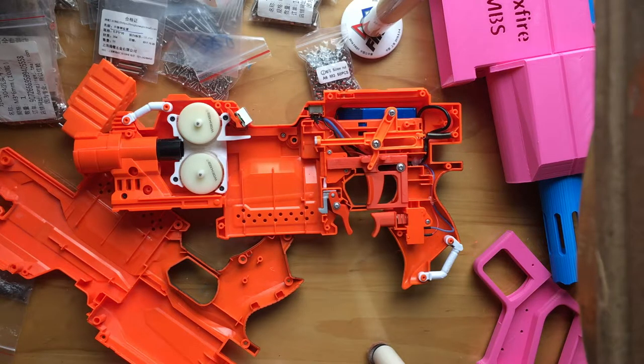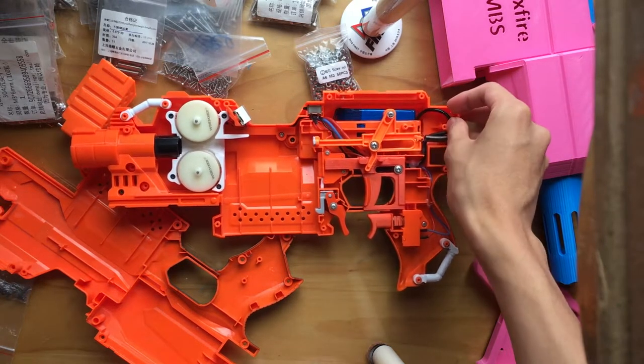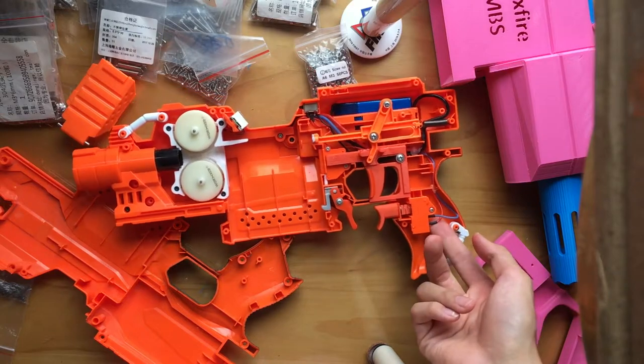Now looking inside, you can get a cursory glance over what's in the blaster. Everything has been rewired with 16 gauge silicone wire, with 24 gauge for signal currents.